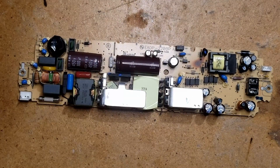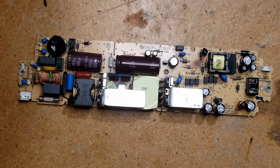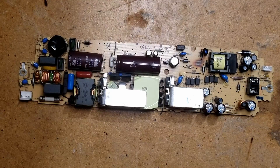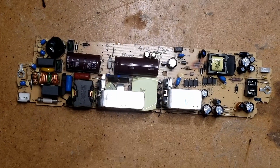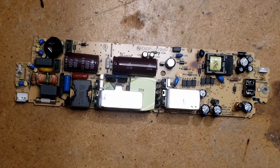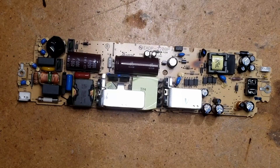We've got the power supply out of the case now. Just a disclaimer — power supplies are dangerous. These big capacitors hold voltage even after power has been disconnected from the power supply. They'll hold a charge, and that's their purpose.